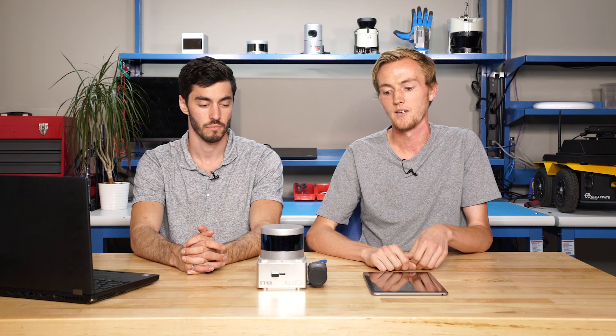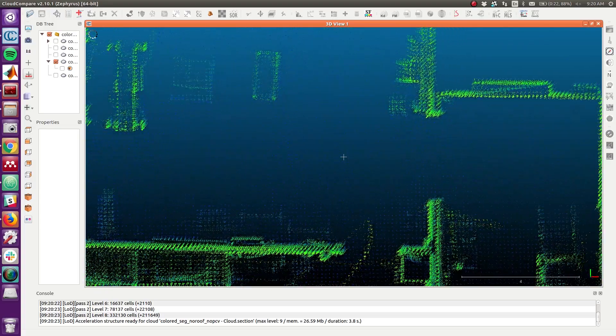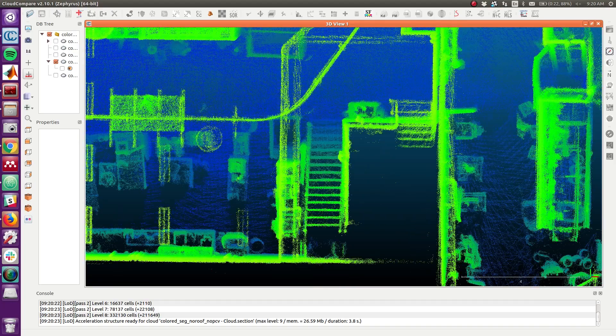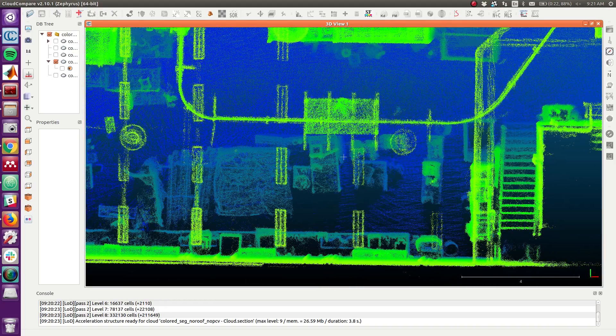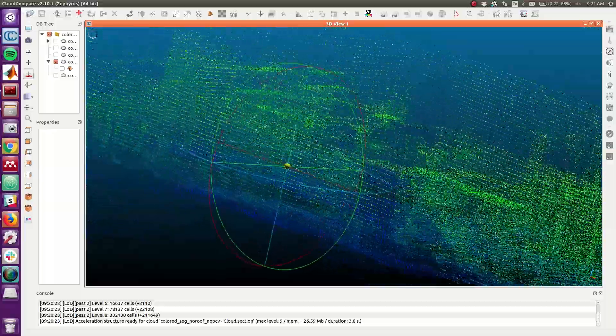Another tool for improving map quality is the sharpening tool — you can take your final point cloud map and run the point cloud sharpener, which reduces noise by smoothing the point cloud. There's also a floor plan creator that takes your point cloud and generates floor plans; we didn't have a chance to use that, but the documentation shows results that look really cool. Between the tools they've designed and Cloud Compare, it's really easy to go in and quickly process your maps after they've been generated.